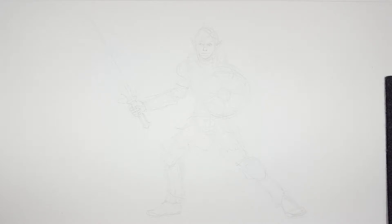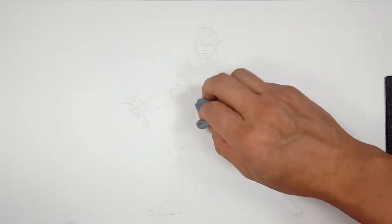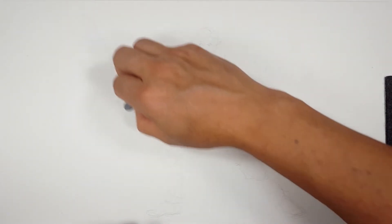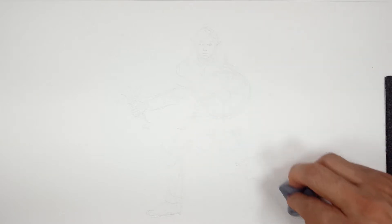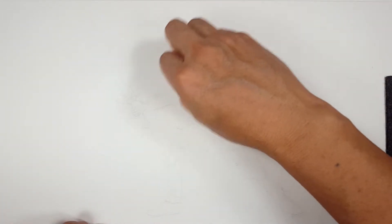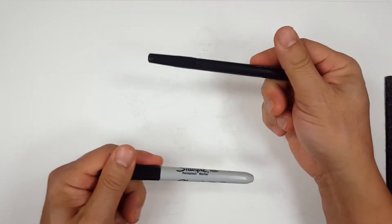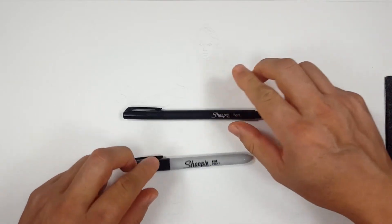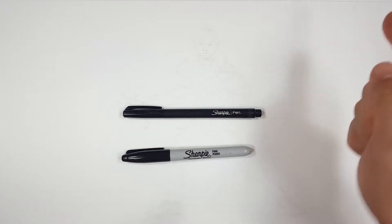I don't want to go too far with the details in pencil because I want to do that with the Sharpie. Let me erase some of these sketch lines, but I've got to be careful because these sketch lines worked out. They've got to guide me, and I don't want them to disappear. Usually I tell you to follow your confidence and get rid of the sketchiness, but when your sketch has the confidence, you've got to follow that. I want my Sharpie to stand out, not my pencil lines.